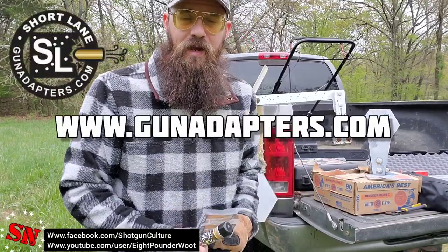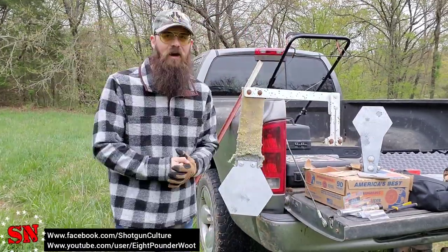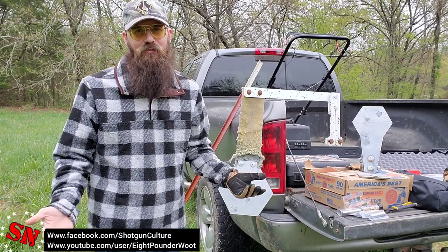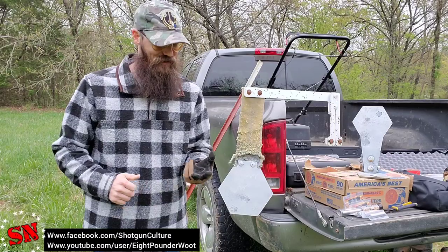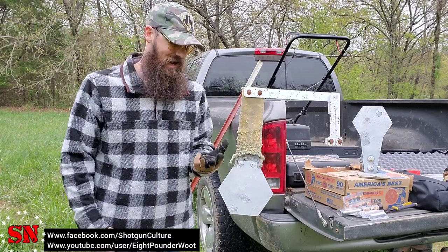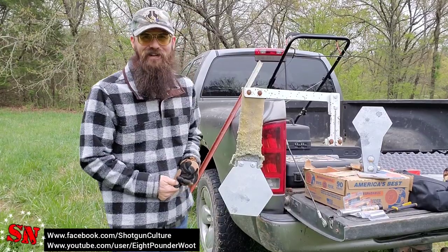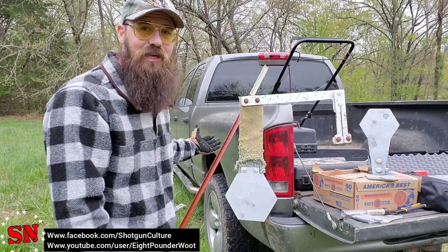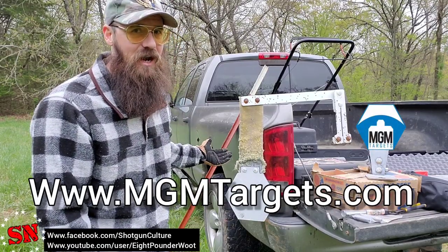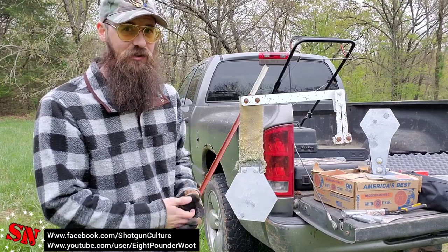Go to gunadapters.com and see what else they have to offer. Like I said, we're setting up the new range today — about a month and a half ago I moved from my home that had the range in the backyard, then we dealt with quarantine and rain, and now it seems like winter again. But it's kind of a nice day so we're going to get this done.